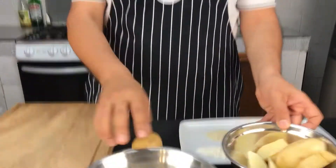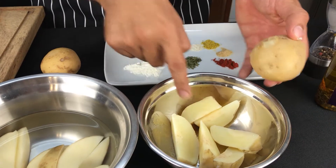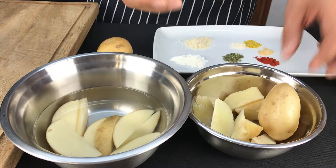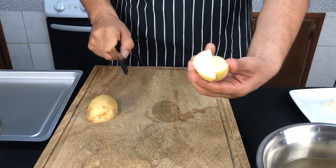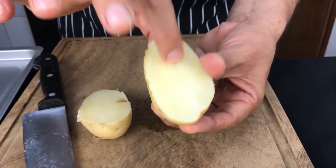We are going to see if it's true — what they say about potatoes in gajos going in raw versus pre-cooked. Here I have the raw potato wedges, and here the pre-cooked ones. Logically these will take less time in the oven and the raw ones a little more, but we want to compare the texture each one has.